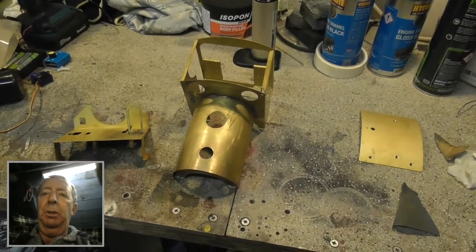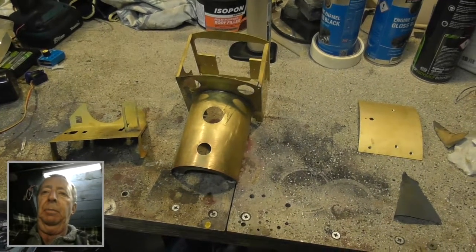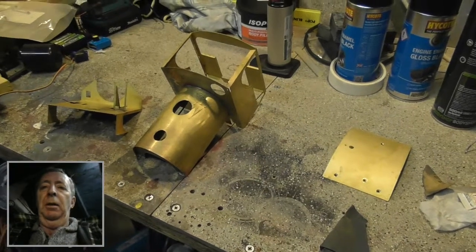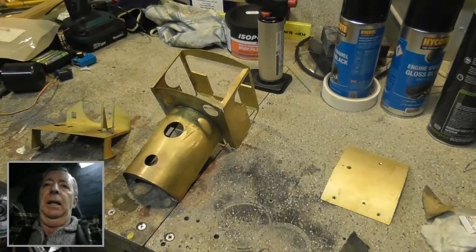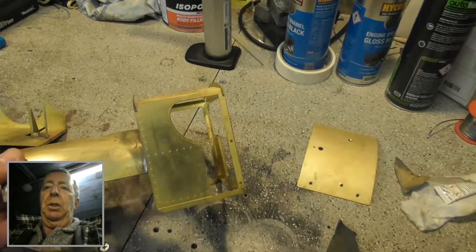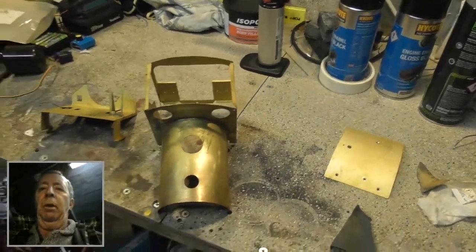Good afternoon YouTubers. Here we are down in the man cave. New project — the Roundhouse Katie. There she is. I've soldered her all up. She's ready to be cleaned and primed.